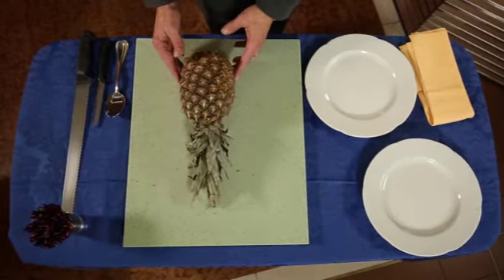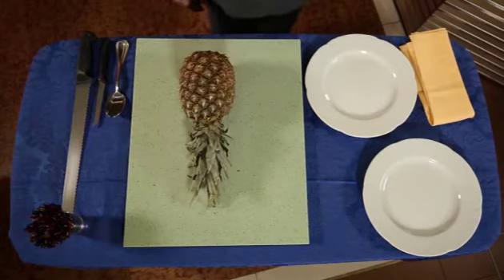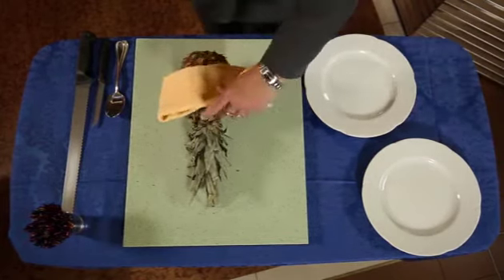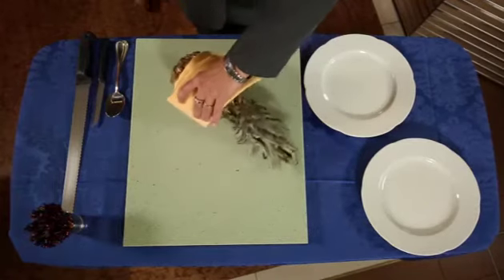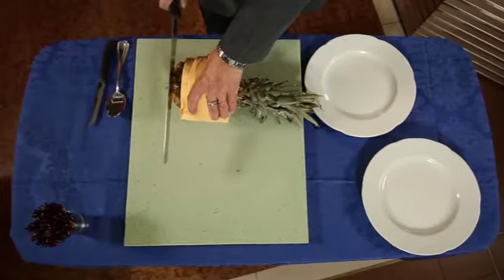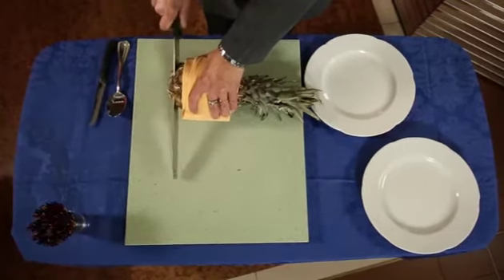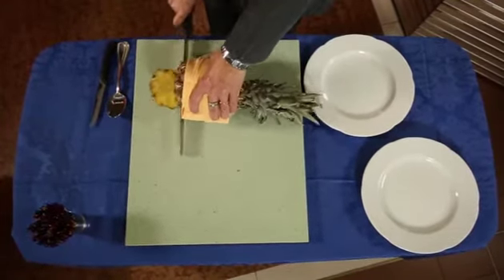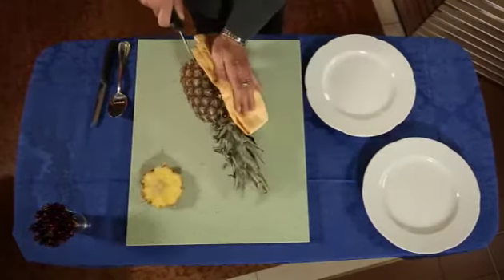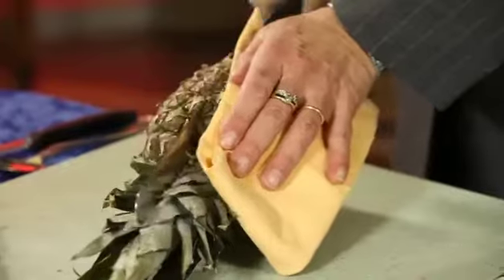Place the pineapple on the chopping board with the top away from you. With a napkin in one hand, hold the pineapple, cut off the base, and cut it in half lengthwise.